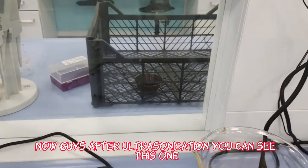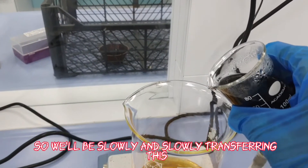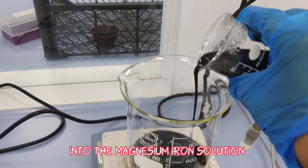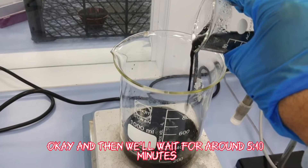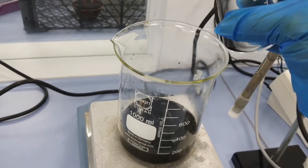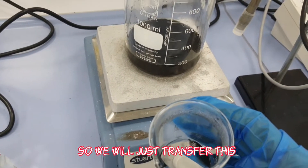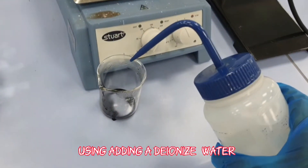After ultrasonication, we slowly transfer the biochar dispersion into the magnesium-iron solution and wait for around 5 to 10 minutes, mixing it very well. Any remaining particles are transferred using additional de-ionized water.